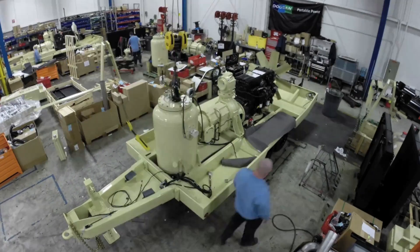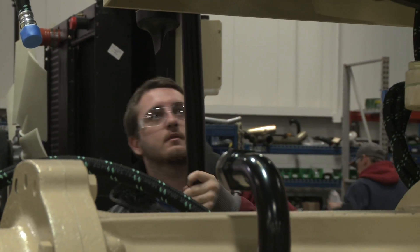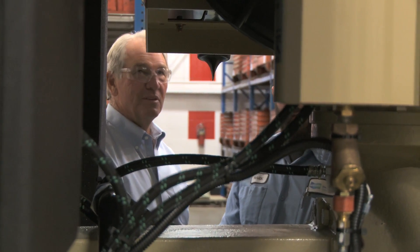Our technicians take a lot of pride in what they do. They're highly skilled, highly trained. We've got a great crew back there — probably over a hundred years of specialized mechanical experience. I take a lot of pride in these machines. I think it's a great thing that we're giving second life to these old machines. It's like restoring an old car.